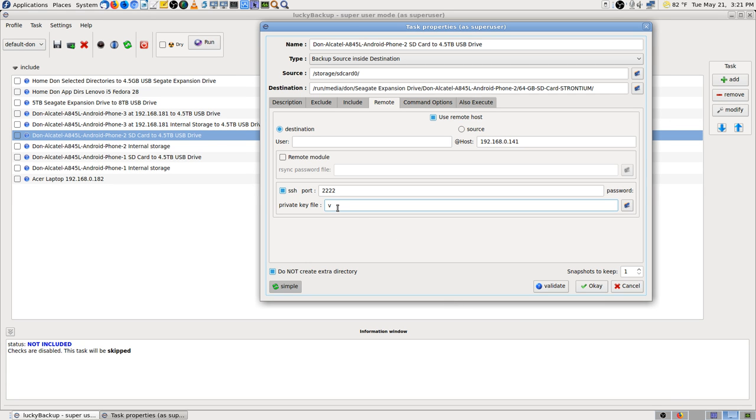So now the private key — paste it in there with Control-V. That's how come that V went in there. It didn't get the name of the file though — it wouldn't have made any difference either way.